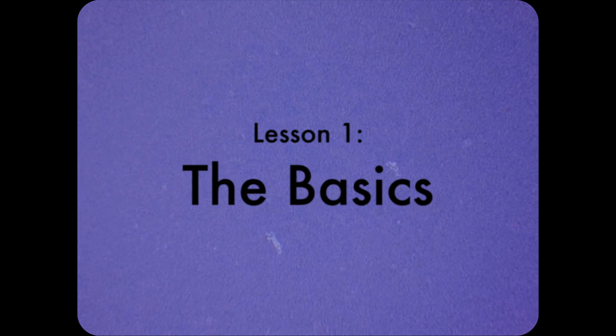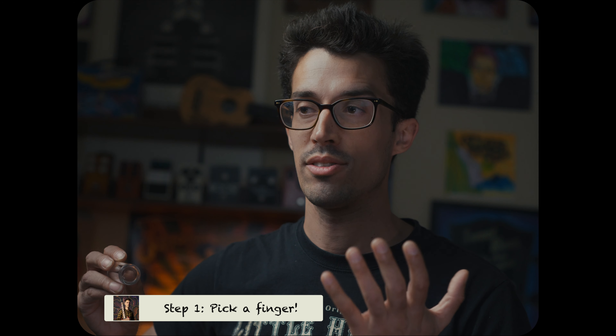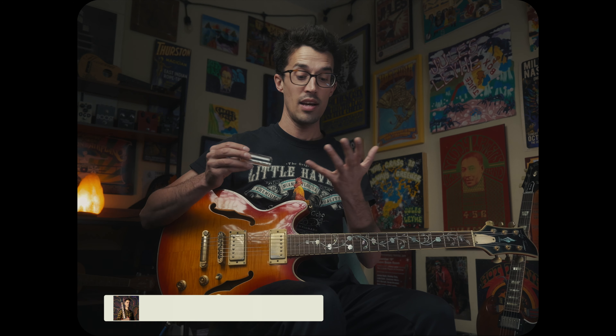Welcome to your very first slide guitar lesson. My name is Jules Leahy and I'm going to get you playing some slide guitar today. The very first thing is to choose which finger to put your slide on. I'd really recommend, if it's all new to you — which it probably is — get started with it on your pinky. Later on this is going to be advantageous for a bunch of things that we'll do, but for right now let's just get it started with our pinky.